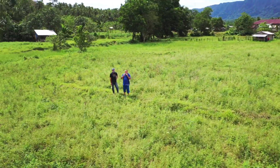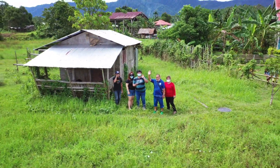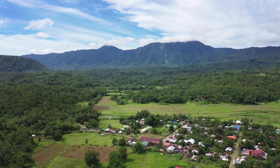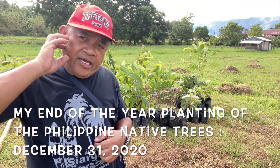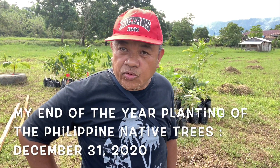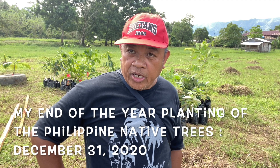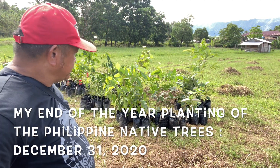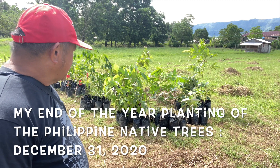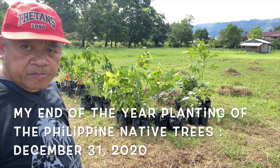Thank you for joining us. I'm bringing several seedlings from my farm, from my nursery in Surigao City. So today we'll try to plant.